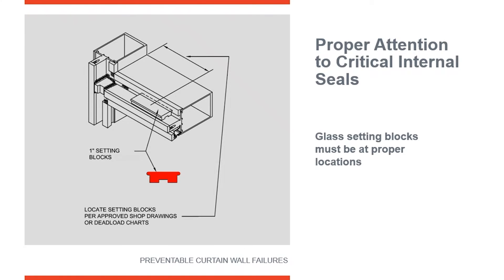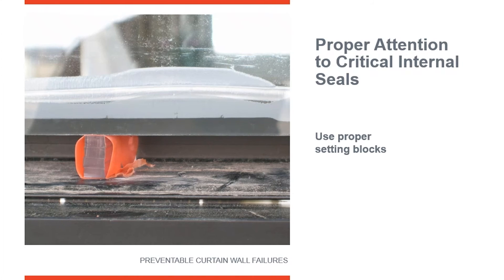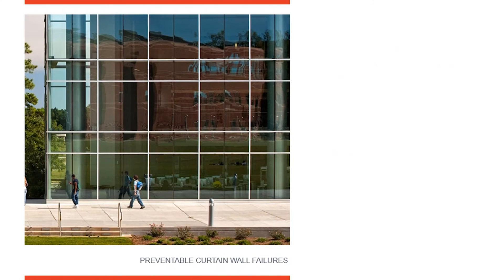Setting blocks are something you might not think is very exciting, but every system has setting blocks designed specifically for that system. Glass fabricators want those placed two per light of glass — not three, but two — four inches long, located initially at quarter points, one quarter of the way in from each end, to properly support the insulated glass unit. Here is an example of someone who ran out of setting blocks and grabbed pieces of plastic wrapped in duct tape. You can see what happened — it bowed up into the spacer and the unit failed. That is not the proper setting block; you must use the correct one.